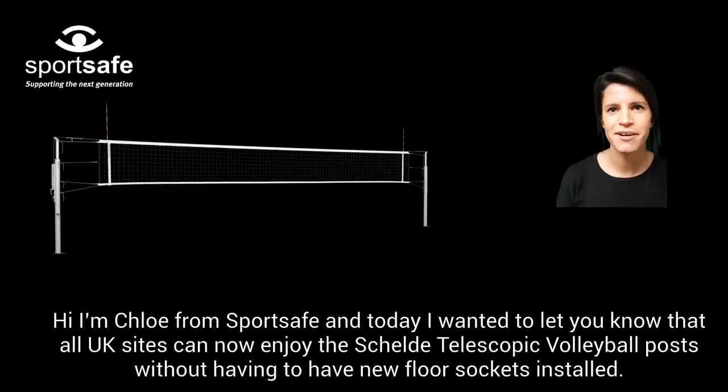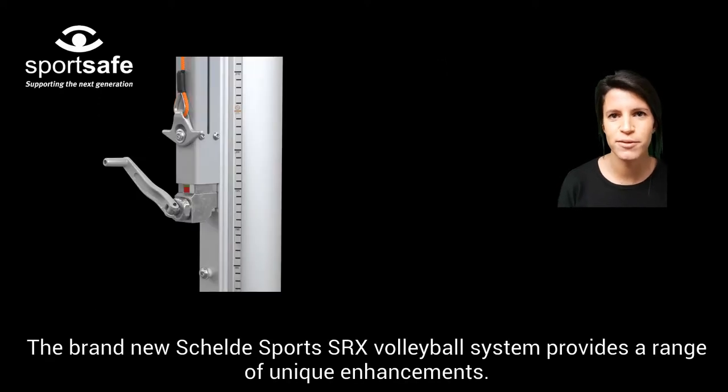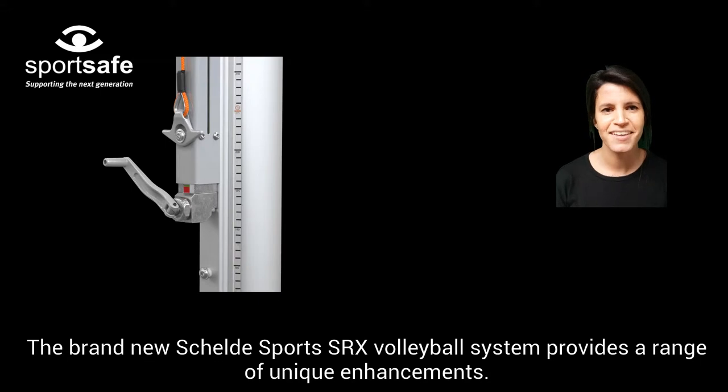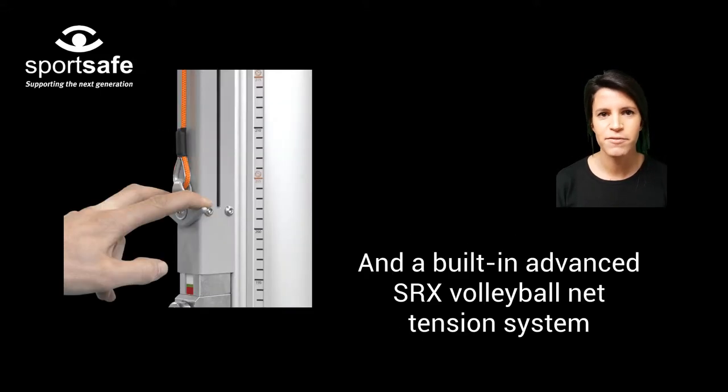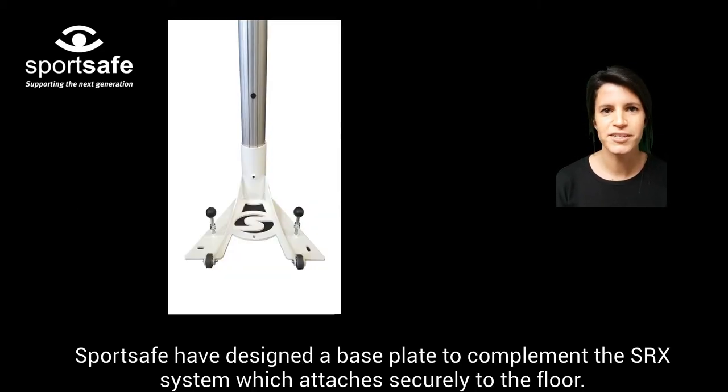Hi, I'm Chloe from Sportsafe, and today I wanted to let you know that all UK sites can now enjoy the Shellder telescopic volleyball posts without having to have new floor sockets installed. The brand new Shellder Sports SRX volleyball system provides a range of unique enhancements: telescopic posts that will not obstruct play and a built-in advanced SRX volleyball net tension system. Sportsafe have designed a base plate to complement the SRX system, which attaches securely to the floor.